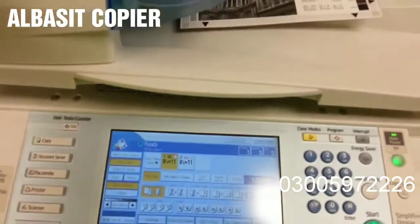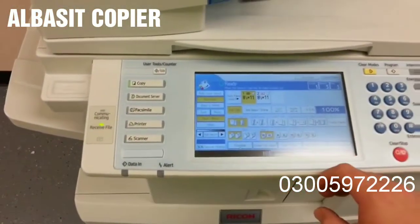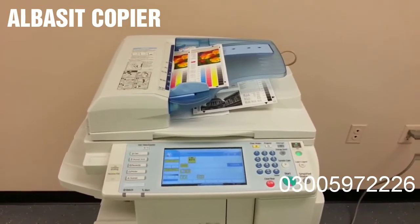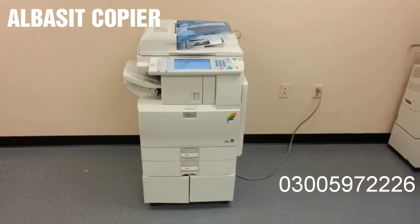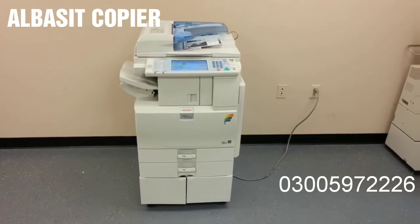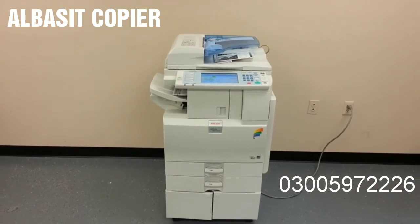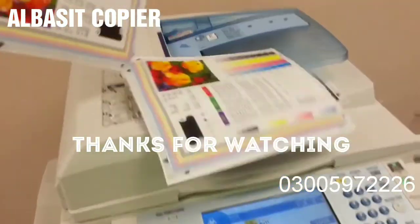And we're going to take these, run them through the document feeder, make sure that works, and then also test the finisher, as well as the stapling function. And there's our finished stapled.